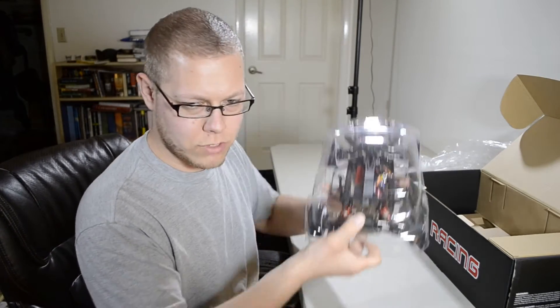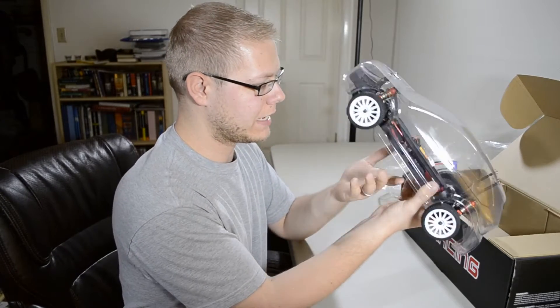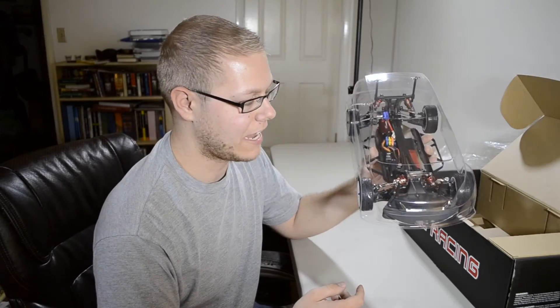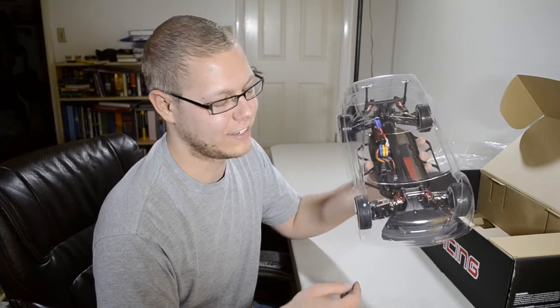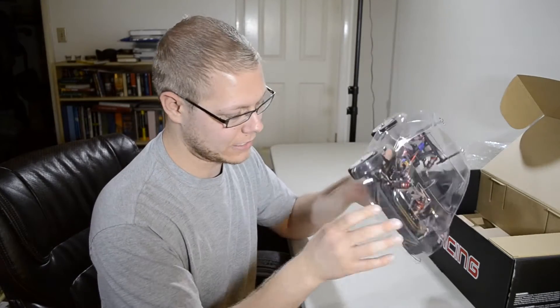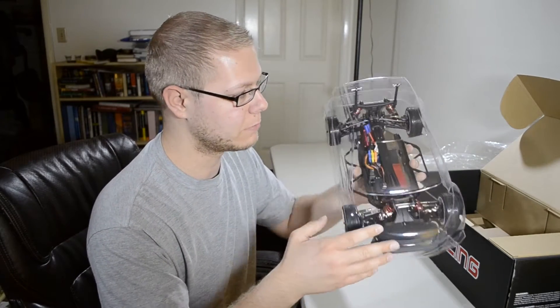This one will probably turn into my drift mobile. I'm not quite positive, but I got some drift wheels. I tried it on the TacOn cavalry and it did not drive at all. Maybe I'm a horrible drifter, but I think this thing has a better chance of being able to do that.